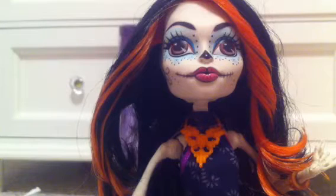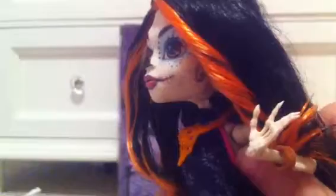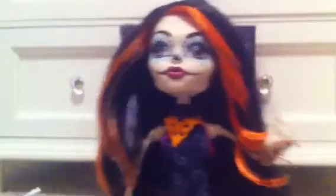Her necklace is really hard to see because it's so detailed and small. Her shirt is black with little designs on it, and there's a rose right here with a skull in the middle of it. One weird thing about it is that one side has pink ribbon and the other has purple — I don't know if that was an accident or on purpose. And her belt is a bronze copper color with a bunch of little imprinted designs on it.